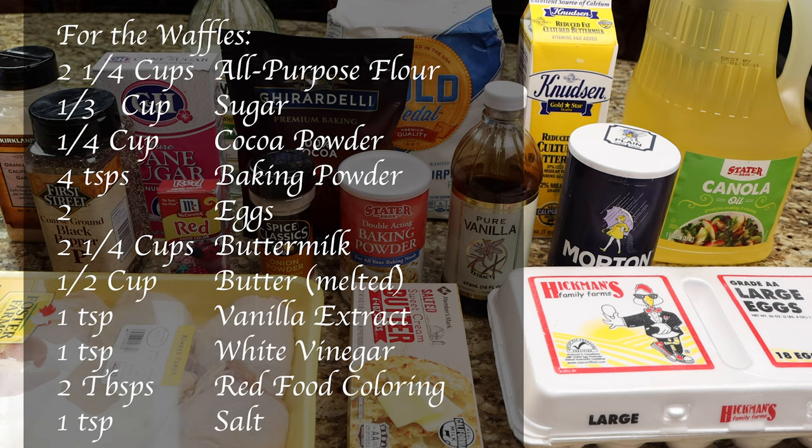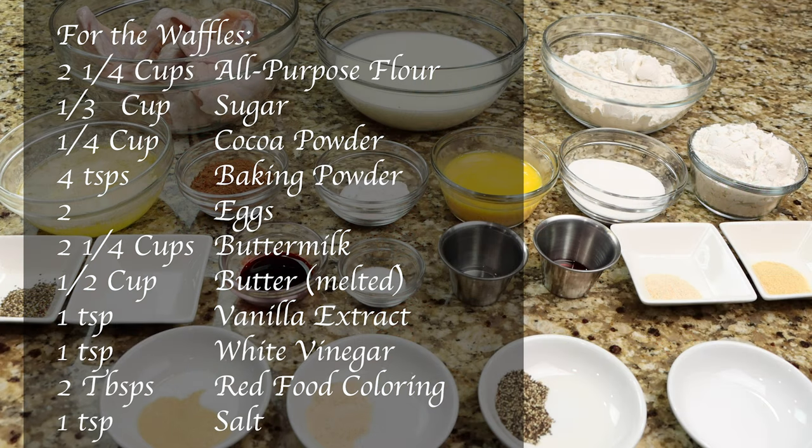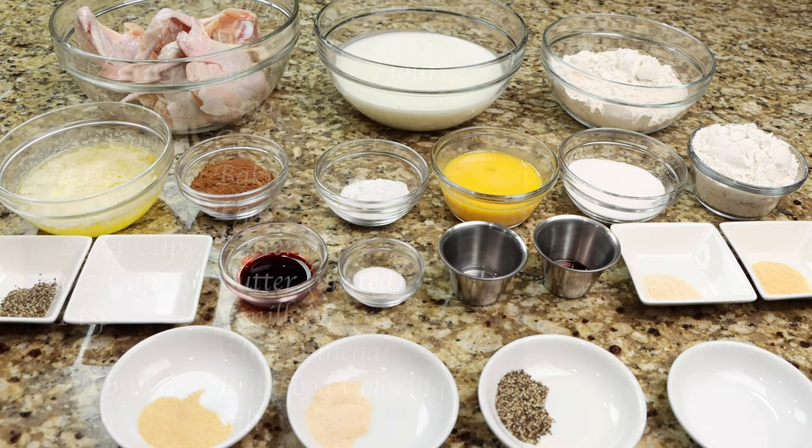For the waffles you'll need 2¼ cups of all-purpose flour, ⅓ cup of sugar, ¼ cup of cocoa powder, 4 teaspoons of baking powder, 2 eggs, 2¼ cups of buttermilk, ½ cup of butter, 1 teaspoon of vanilla extract, 1 teaspoon of white vinegar, 2 tablespoons of red food coloring, and 1 teaspoon of salt.